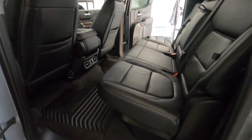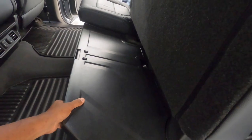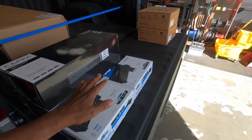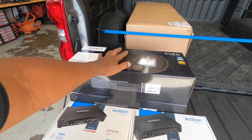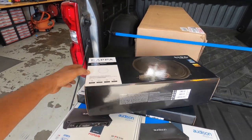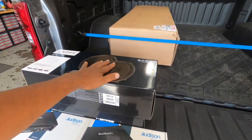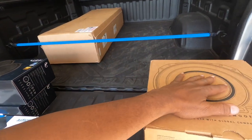We're going to take out this compartment and put in two Audison APF amplifiers, a set of Infinity Kappa 603 CFs with tweeters in the factory location. We're going to do tweeters in the rear doors as well, though we're not sure how that's going to go. The customer already bought a box, so that should fit, and then we're going to do some subs.